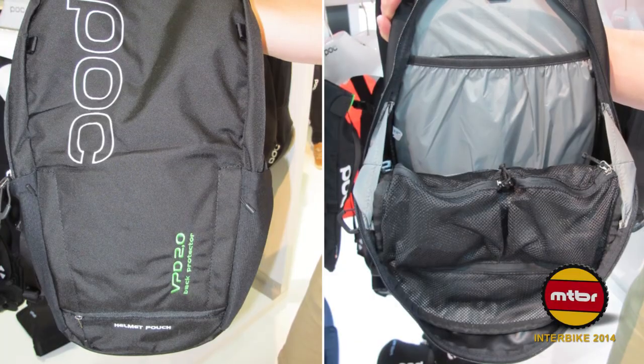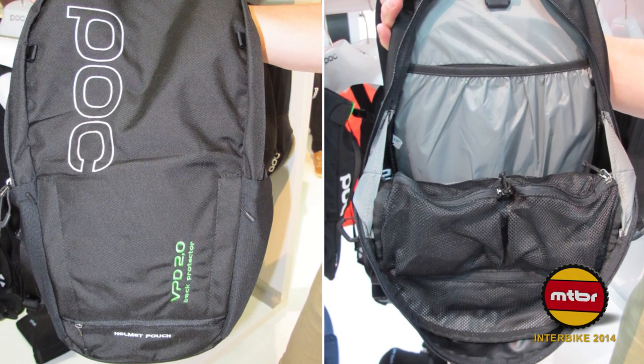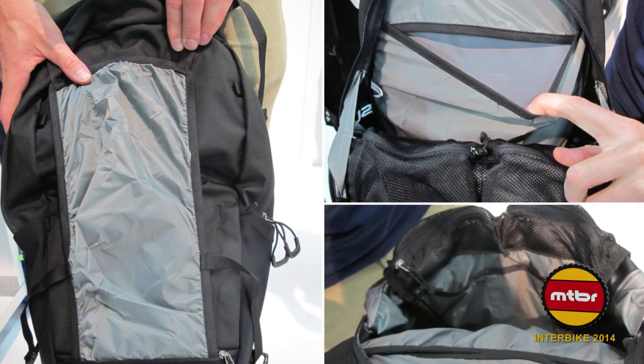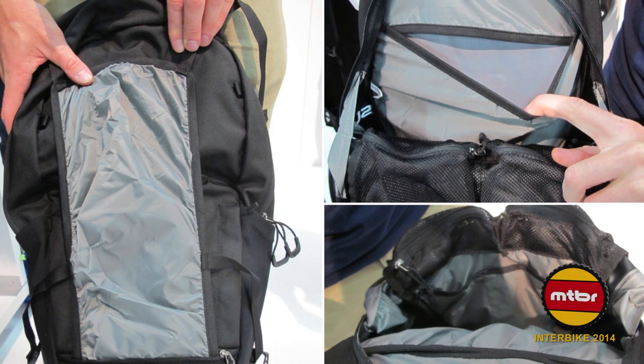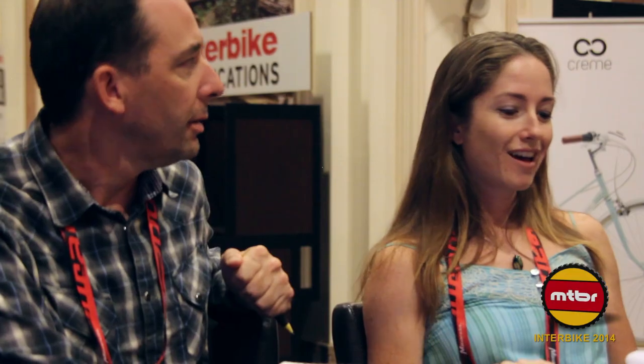POC also had — not brand new but notable — a backpack with VPD back protection built in. A lot of us are already carrying a hydro pack on the trails, so this eliminates the need for a separate back protector and the hassle of layering a hydro pack on top of it. The backpack itself is good-looking, simple black, goes with everything, and has a helmet strap and other great features.